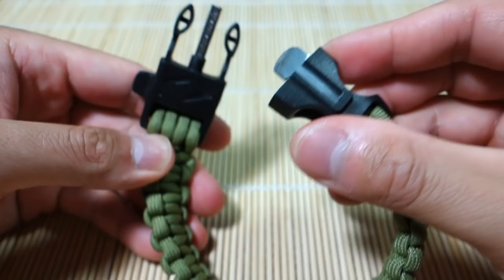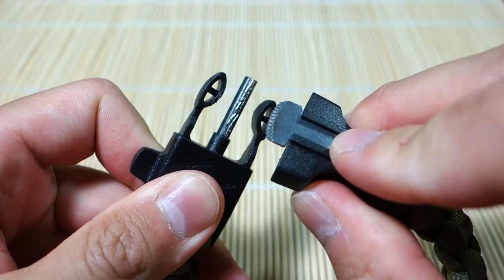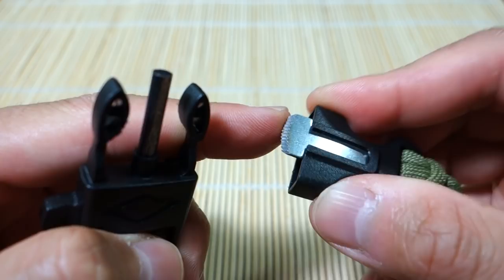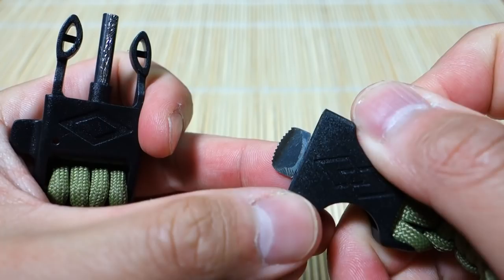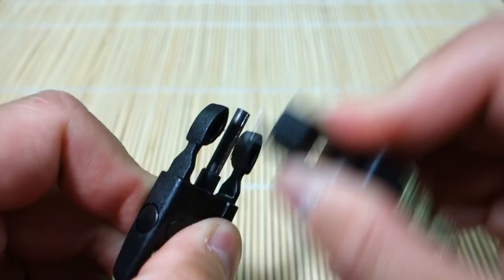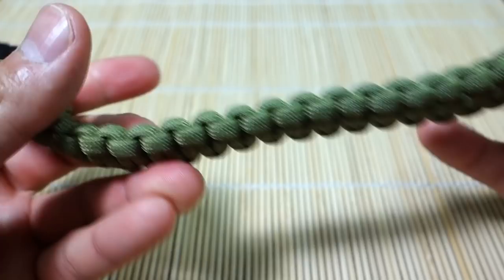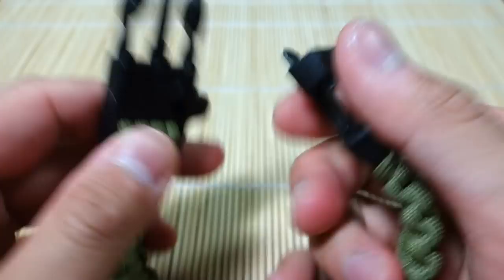To quickly show you how it works — I noticed that the striker is a lot more effective when you use the ridged side. There are ridges on one side and it's smooth on the other. If you bend the bracelet this way with the ridges on the outside facing out, it works better. You might want to twist it around like that.